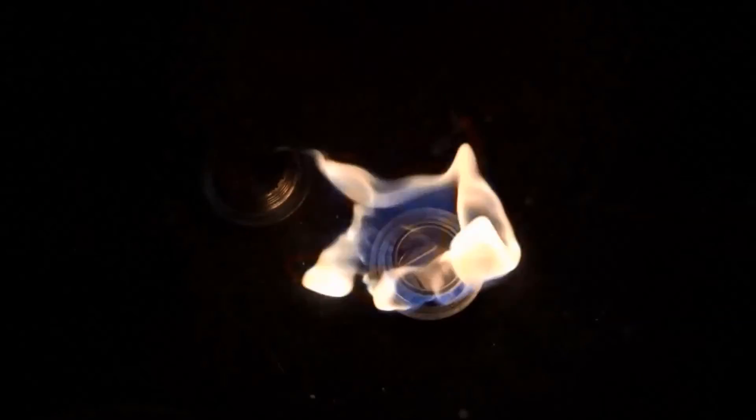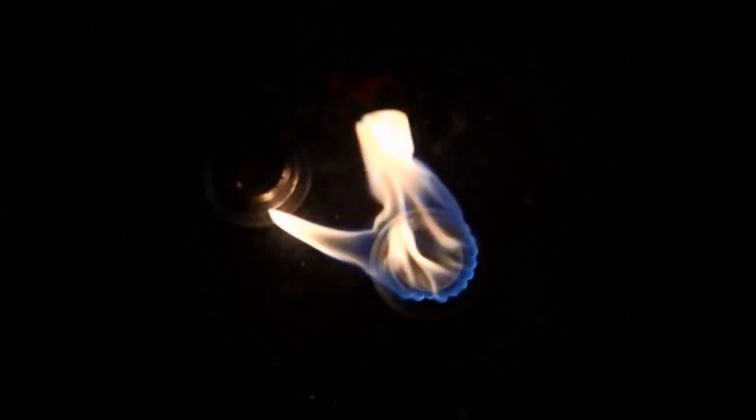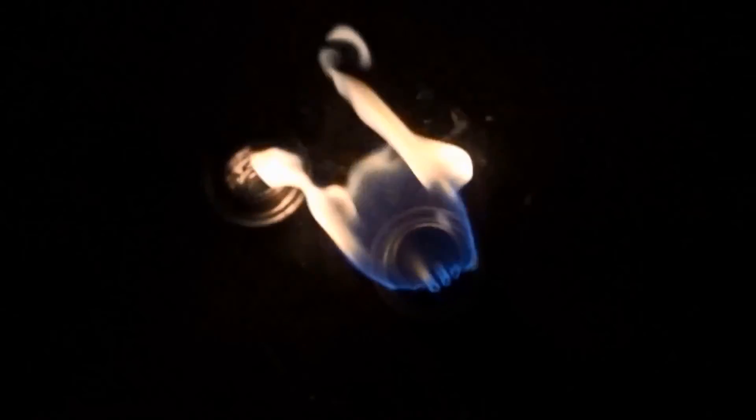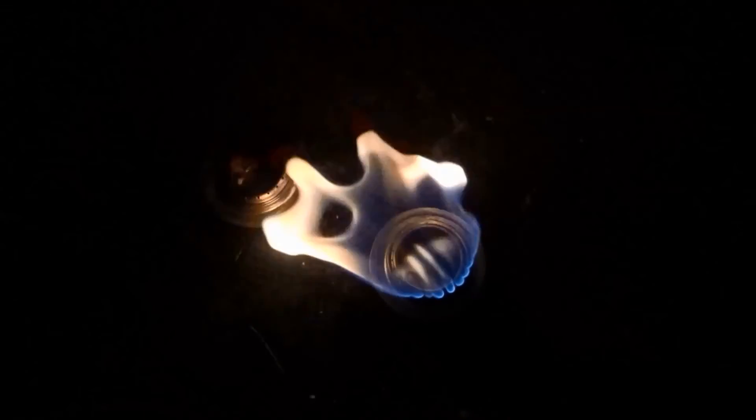At this point, the burner with the Coleman fuel in it is completely out. The fluid is completely gone. But the burner with the denatured alcohol in it is still going strong. It's got about 15-20% of its fuel left, and it's not going out for a long time. I think it's safe now to shut it down and review our results.